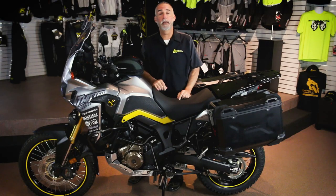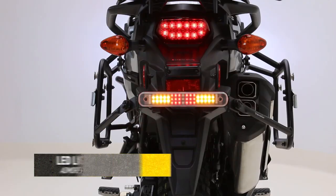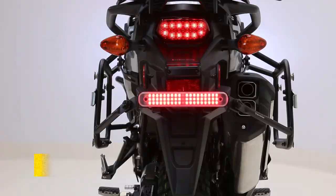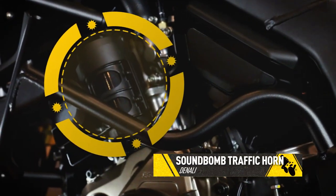The last bit of lighting we've added to our Africa Twin is the Admor Premium Light Bar. It has an accelerometer in it so it knows when the bike is decelerating even if you haven't touched the brakes. And because sometimes being seen isn't good enough, we've also added a Denali Sonbomb to make sure you're heard.